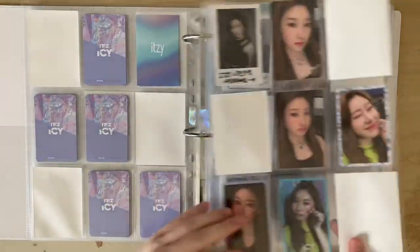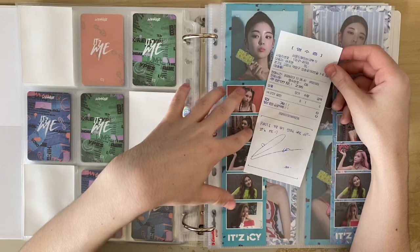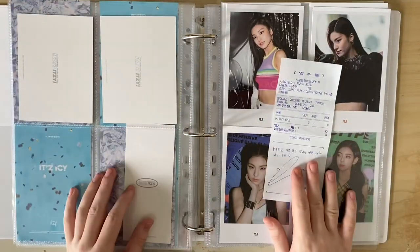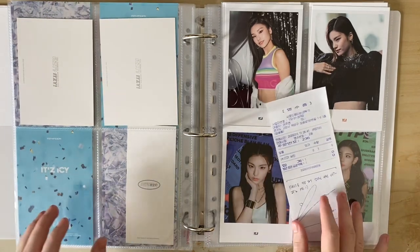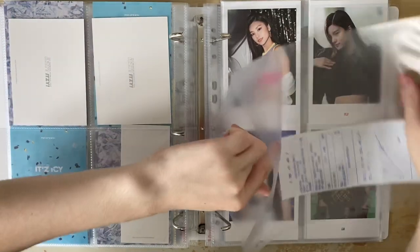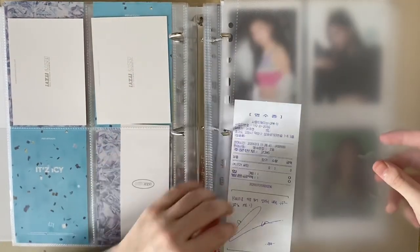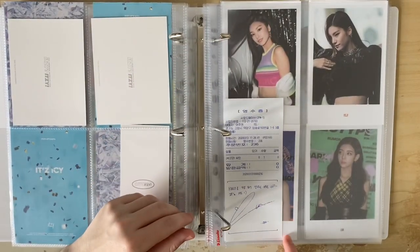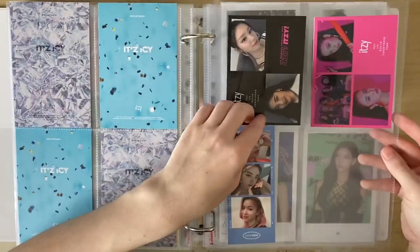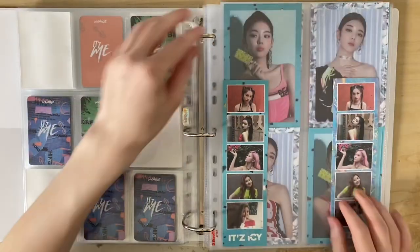That looks so good - I forgot to put fillers in on this page and completely moved on, so I'll do that quickly too. The white just looks tidier and makes the cards stand out in a good way. I also realized I'd skipped the white borders on another page. All the organizing for 'It's Me' is basically done now - it all matches and I really like the 2-2-2 layout. I also have a Lia receipt from one of the 'It's Me' events that my friend Tammy gave me on Instagram, which was so kind. Because it's quite small I'll put it at the beginning of the 'It's Me' collection.